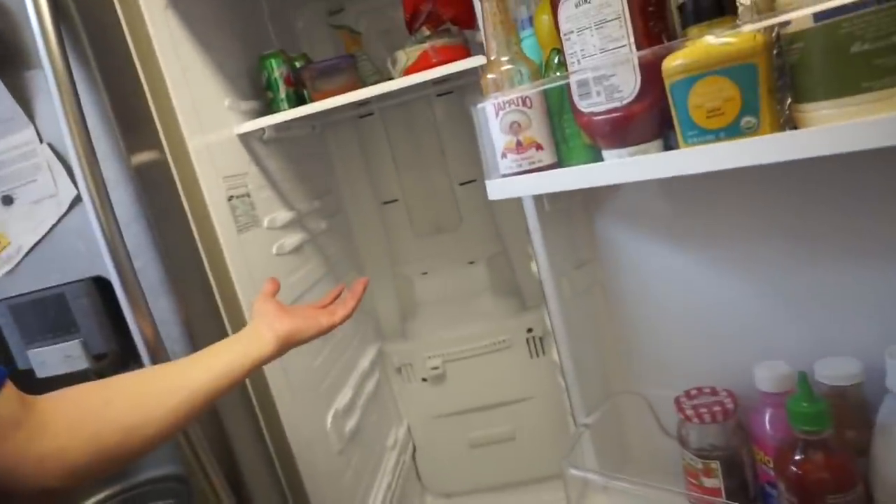Beautiful day today, but my refrigerator's not working. All the food is just kind of sitting out and I'm hoping I can solve this in time before everything goes to waste. It's a Samsung refrigerator I got back in like 2012 — this happens to be a 2012 model. It's an RS-26.